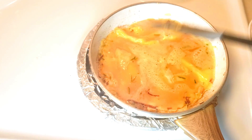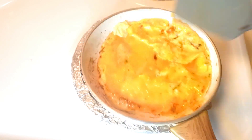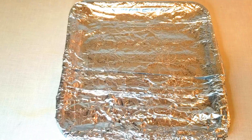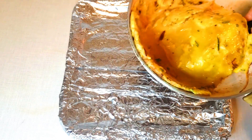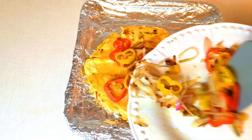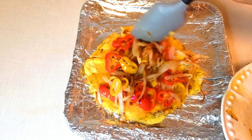Once my egg is cooked halfway, I'll transfer it to the baking pan. To keep the baking pan clean, I'll cover it with foil. Once I cover it, I'll transfer my egg onto the pan, and then I will spread my caramelized onion and sweet bell pepper on the egg.